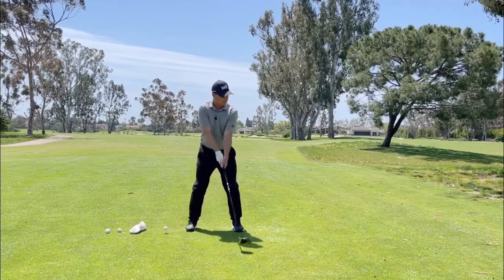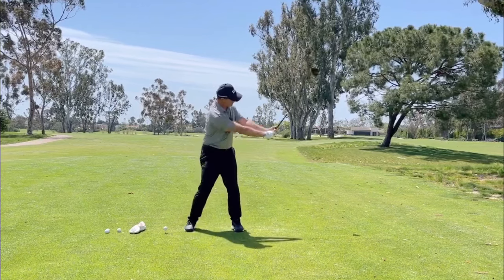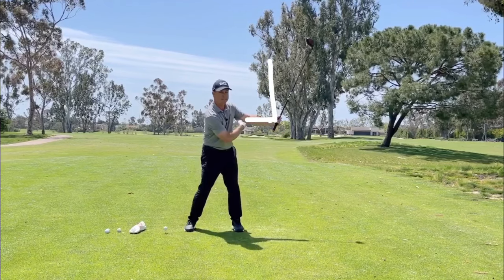The other thing we want to do is, as we get this width, we don't want to lose the wrist hinge. It's okay for us to hinge our wrist, and again, you can see this space that I have here.